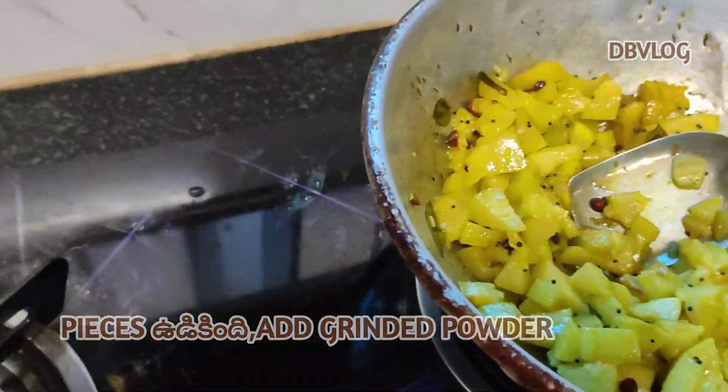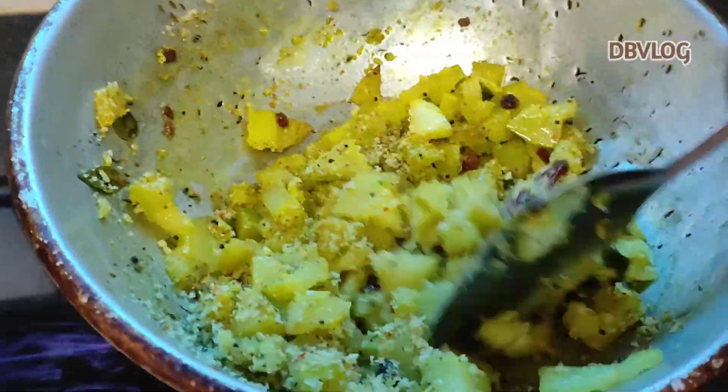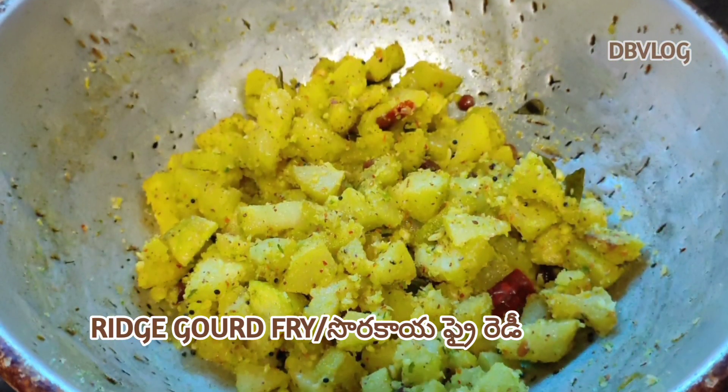We will add the powder and dry it for 5 minutes. Let's set a garnish and finish it up.